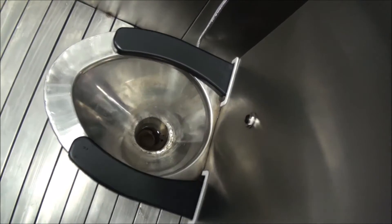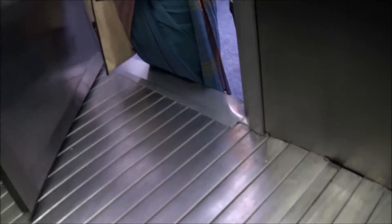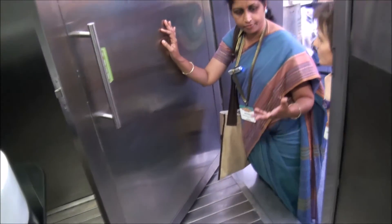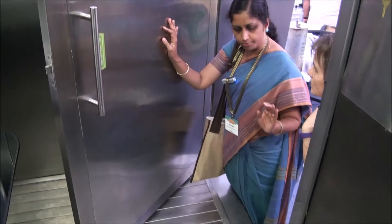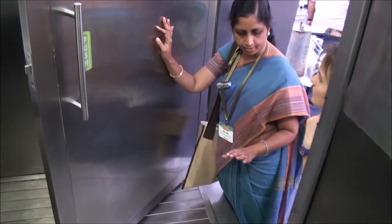The third one is a floor washing system, which we have implemented in the other toilet. Since this is a western toilet, we did not integrate it here, but we have it in the other toilet. After every ten users, the floor cleans. In Indian squatting-type toilets, they tend to get dirty — mud and all — especially after rain. So people want a toilet that stays clean.